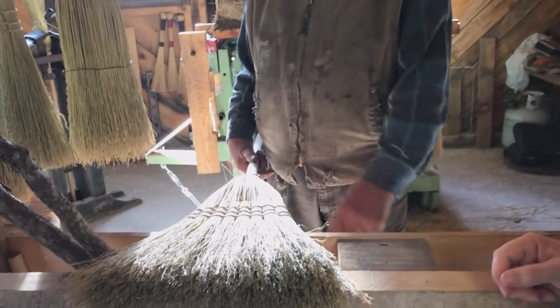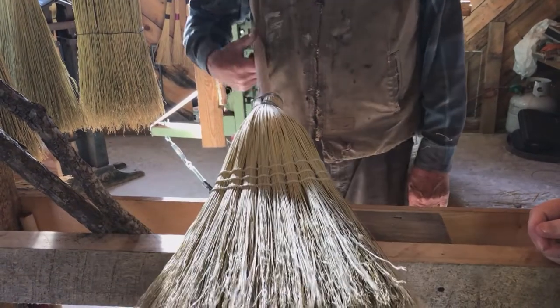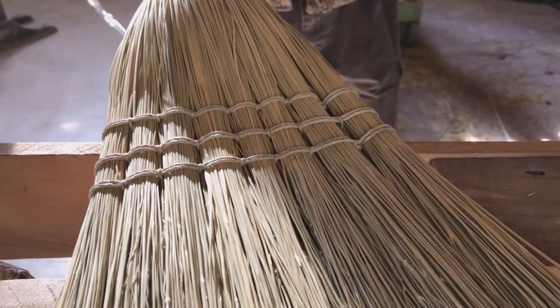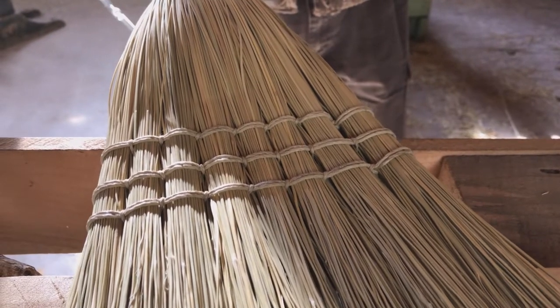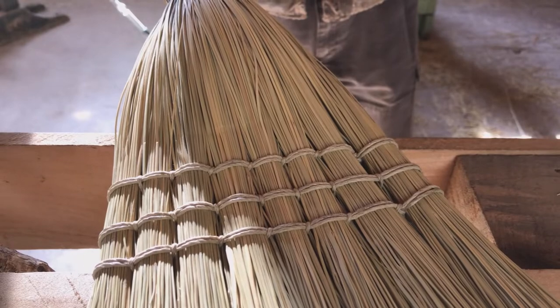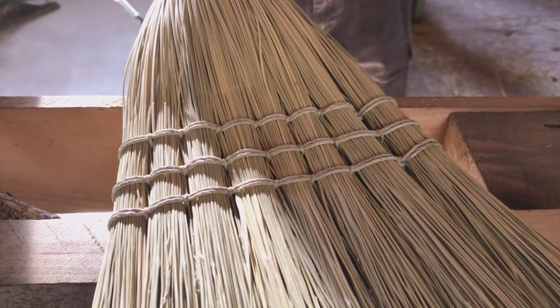Then we've got to do the same thing for the next row. After it's all stitched up, you can look it over as carefully as you want: number one, you won't find the end of the string, and number two, you won't find the knot where it's tied. Where is it? That's a broom maker's secret. That's called job security.